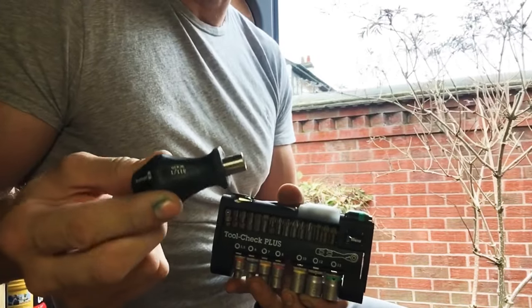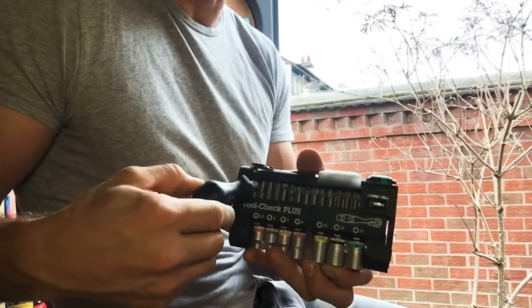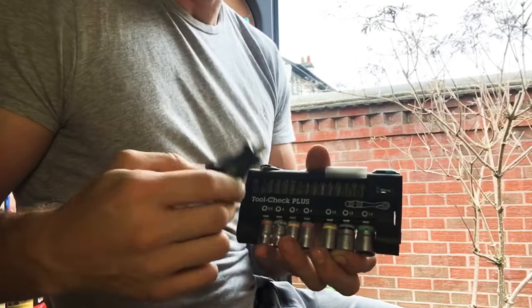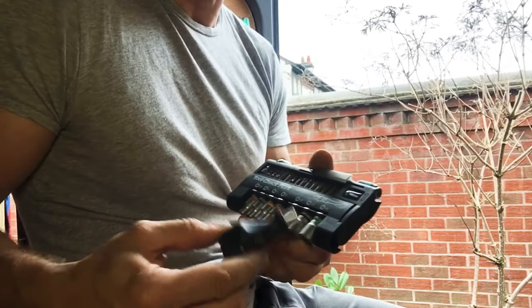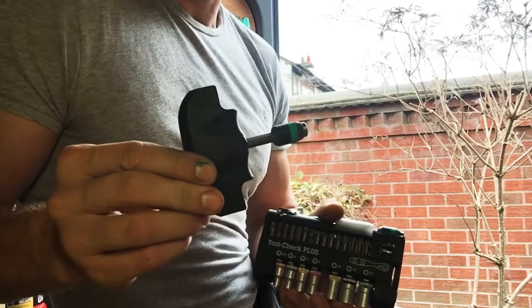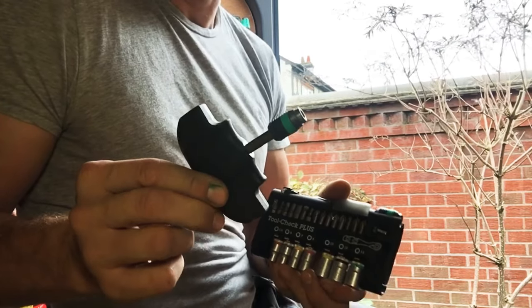With the Toolcheck Plus in my kit bag and this standard stubby bit holder, I've now got every stubby bit screwdriver and also a stubby socket set. I also use this T-handle bit holder.